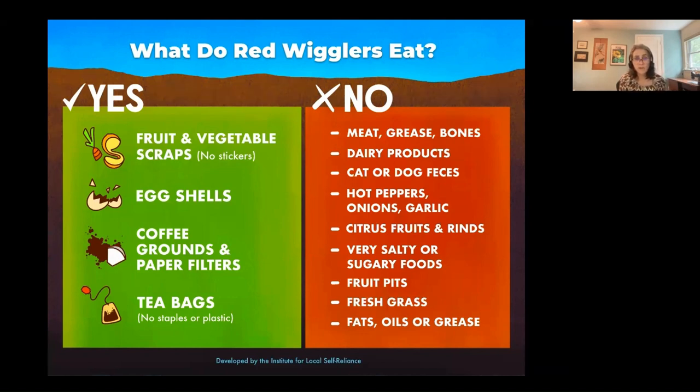We also avoid tomatoes because they tend to be too acidic — citrus can fall in this category too. If the pH is too acidic, you could attract red mites, which are not good — they're very parasitic to elderly and sick worms. Peat moss is also acidic, so avoid that.